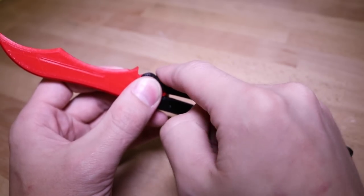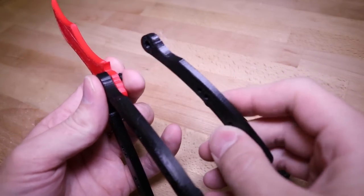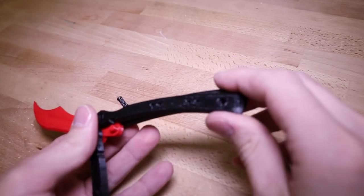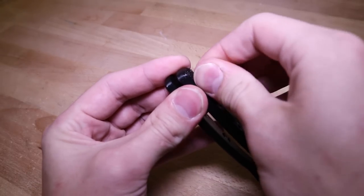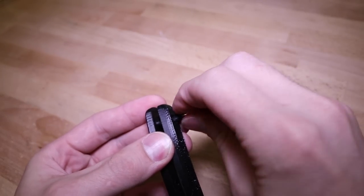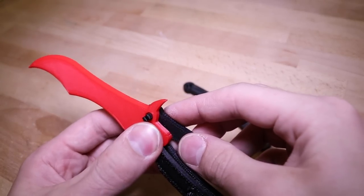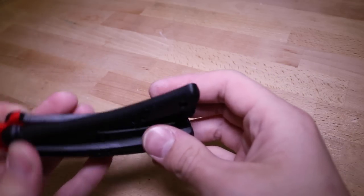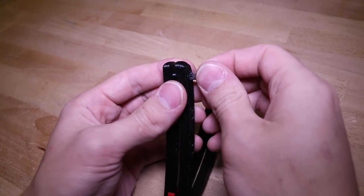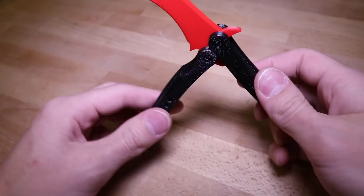Now that you see where the notch is on the top of the handle, find the matching piece and place it on the other side. Place a pin through both sides so that they snap together securely. You should only have one piece of the handle left — that clips in. Take your last remaining pin and snap it through the bottom, and now your butterfly knife is fully assembled.